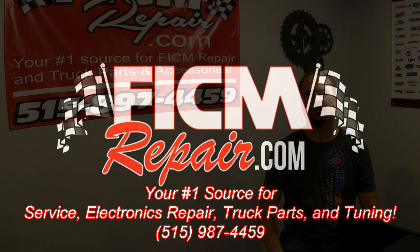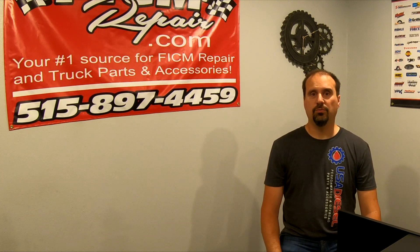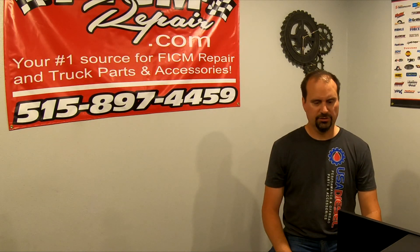FiccumRepair.com — we're all in this together. Ed here at Ficcum Repair, talking about how to test an alternator. We know that alternators kill FICMs. We know that just because an alternator is charging does not mean it's good, and just because you don't have a battery light on doesn't mean that your alternator is good. So how do we find out if the alternator is good or not?